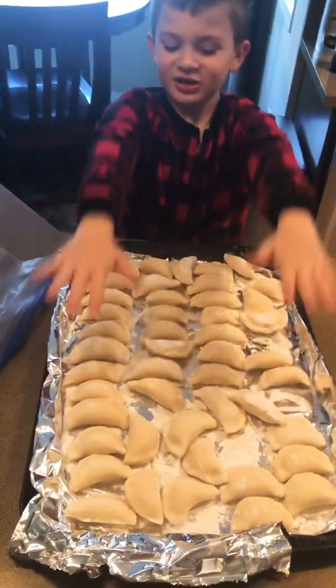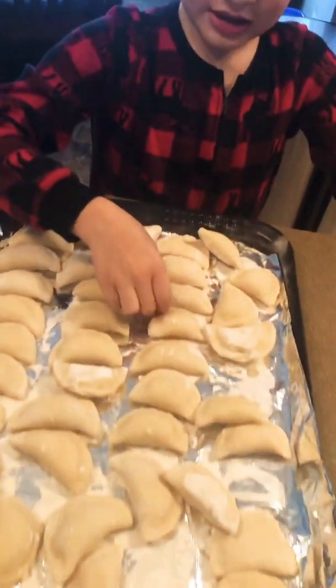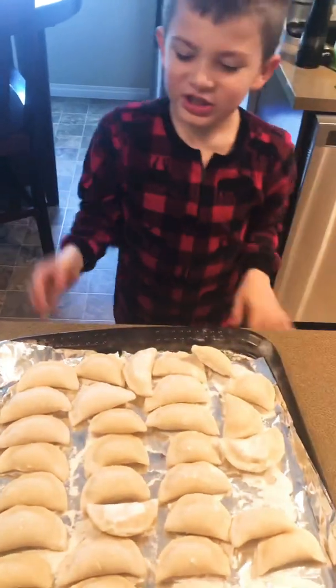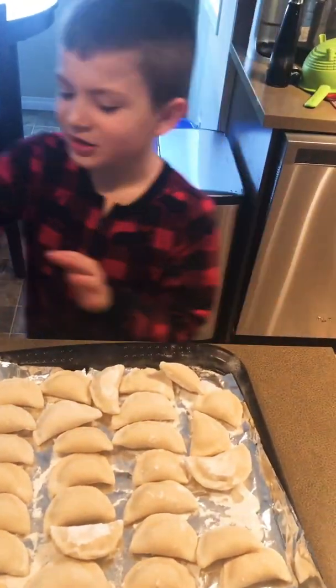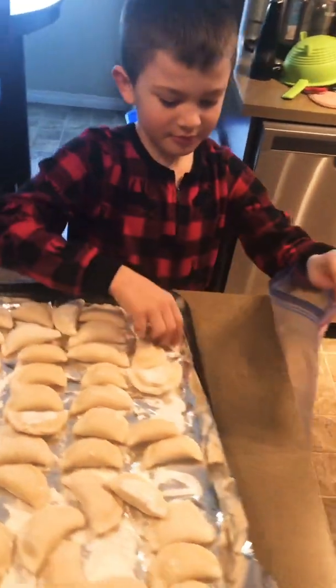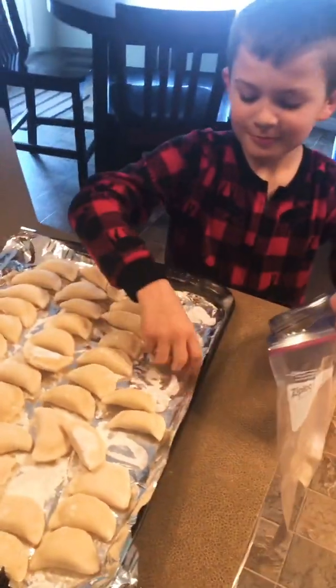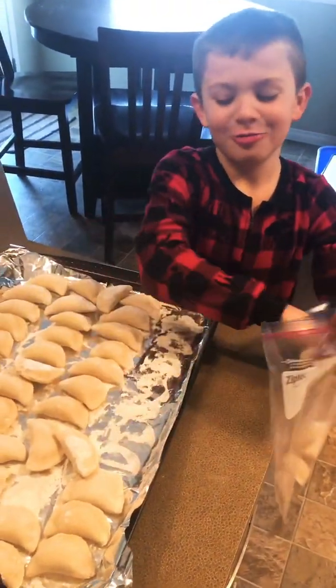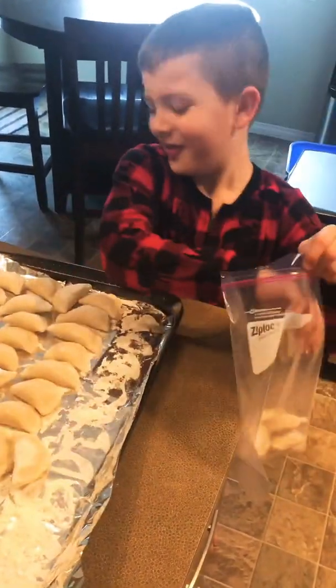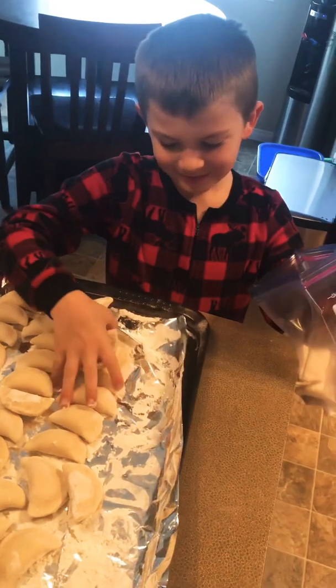These are all the frozen ones - we did this so they wouldn't stick together. Now we're putting them in a plastic bag. This may take a while - you can count at the same time if you have some math skills.